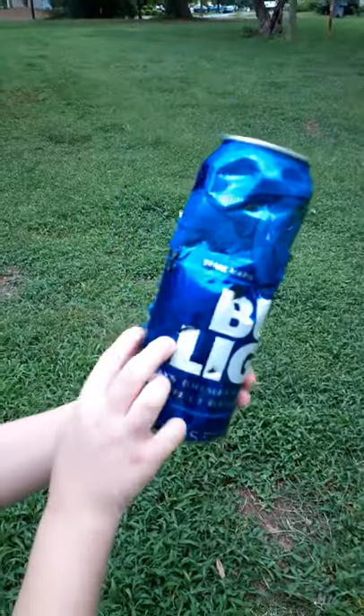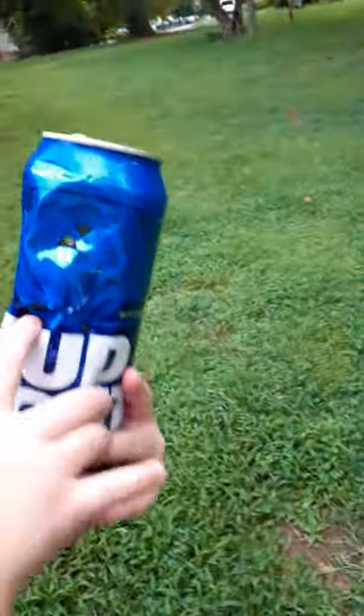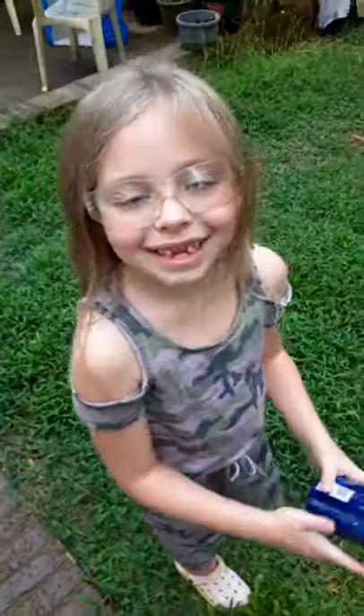Look at all them holes. Now this is a double shot. Yeah, you tore it — look, look. Oh my gosh! You tore that can up, girl. My finger can fit in there. Get it out of there, you're gonna cut your finger. Hey, are you a good shot? Yeah.